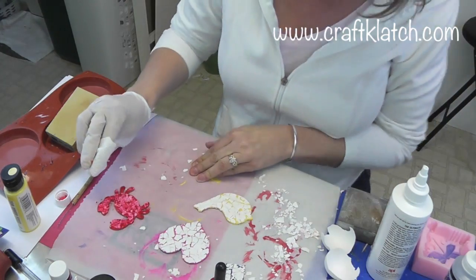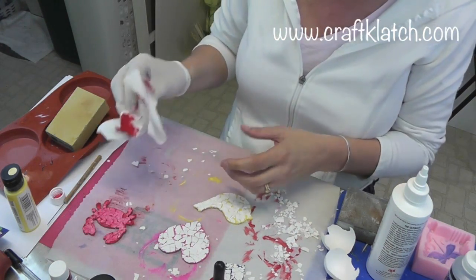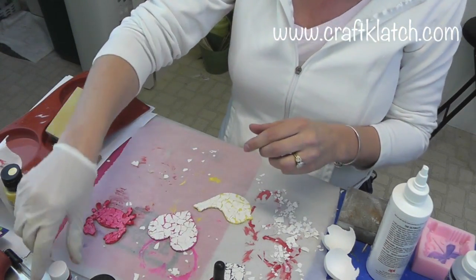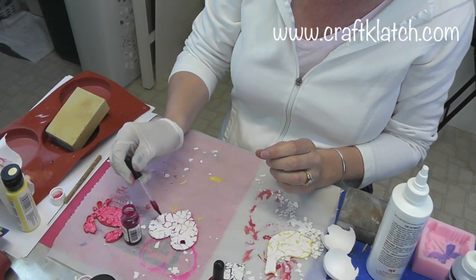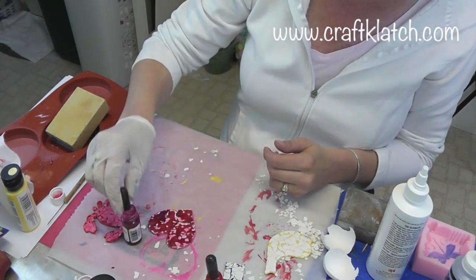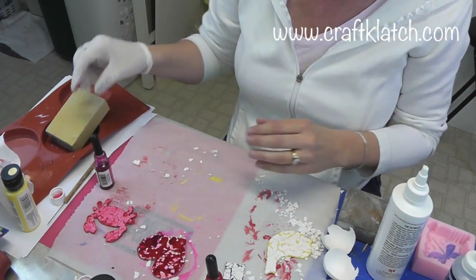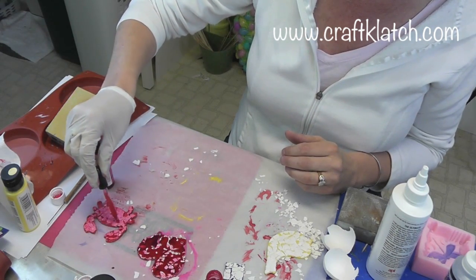Then I'm going to take a paper towel and dab it off. You can put more on if you don't think it got the coverage you wanted. On this one I'm going to go with pink and red, so we're going to do a combo. I'm going to go pink in a couple different areas and then take the red. I'm going to let this sit — it hasn't really covered everything — and let it soak right into the fibers. I think I'm going to put a little more red on this crab too.